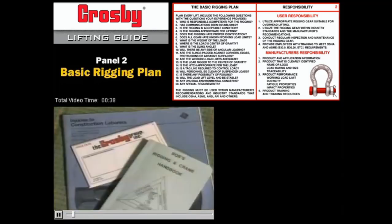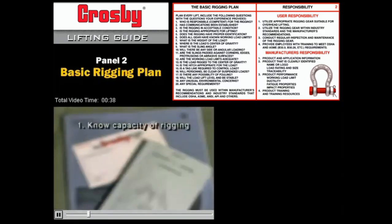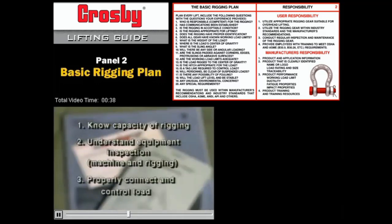OSHA and all accepted rigging practices require that a person on every job be assigned the responsibility to know the capacity of the rigging, understand how to inspect the equipment — this means the machine and the rigging — and be qualified to properly connect the load for effective load control.